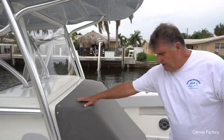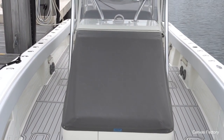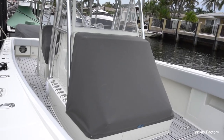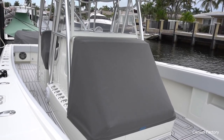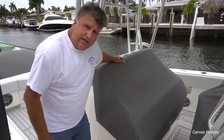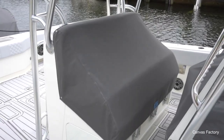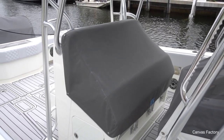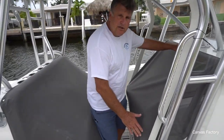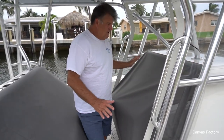I did the forward console cushion cover with just six snaps, three on each side. I did a helm seat cover, three snaps on each side. We did a console cover, four snaps in each corner — that's all it needed.